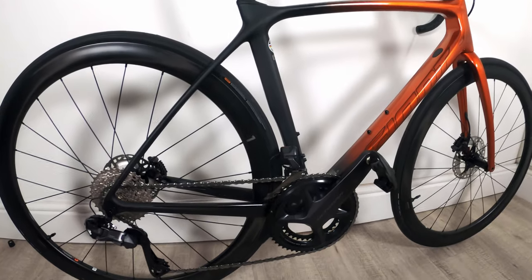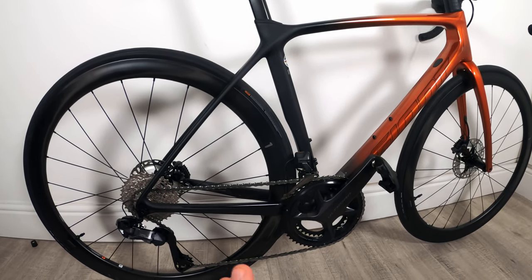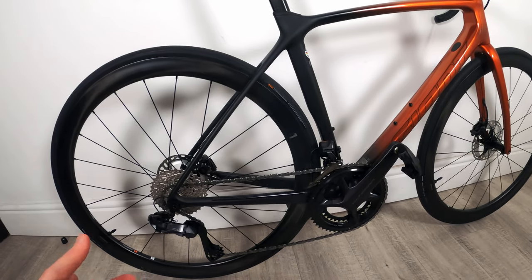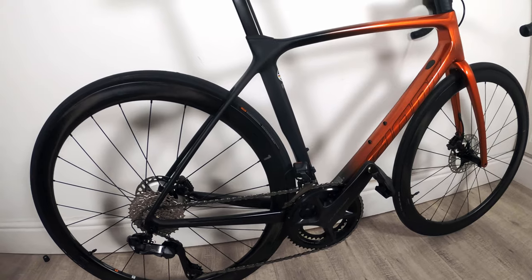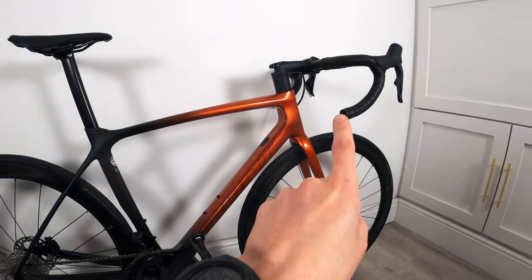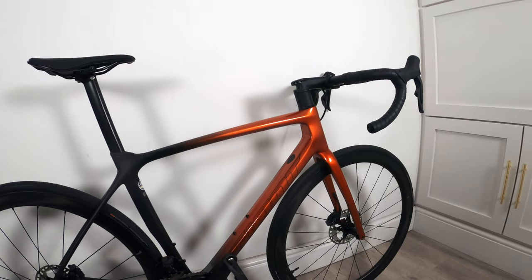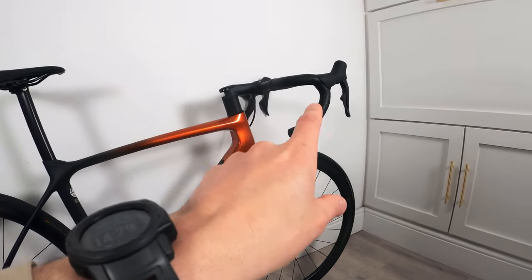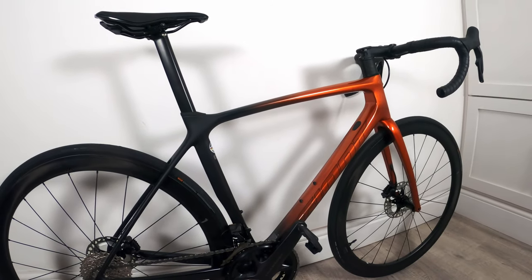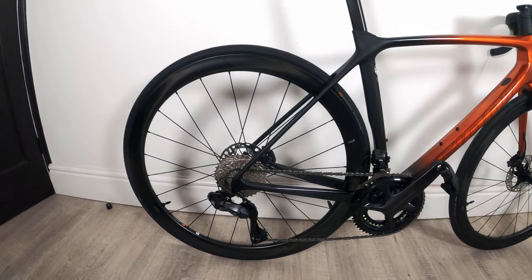One thing I would say about this new groupset — and I don't know if it's specific to this groupset or the new Dura-Ace as well — is that when I bought the bike I managed to update the firmware on the rear and front derailleur through the Shimano eTube app, but I can't currently update the firmware for the shifters. You have to have a wire from the rear derailleur to the shifters to do it, so you can't update the firmware wirelessly through the shifters, which is kind of annoying. I'm going to have to buy that cable, and I'm surprised one didn't come with the bike.